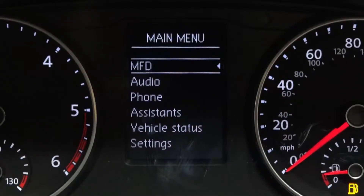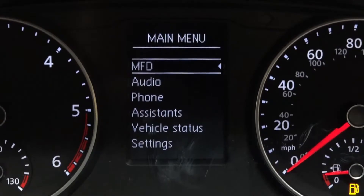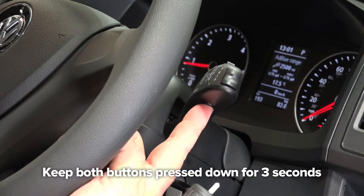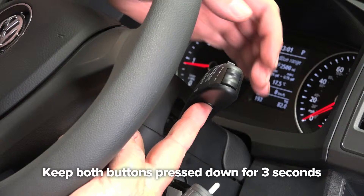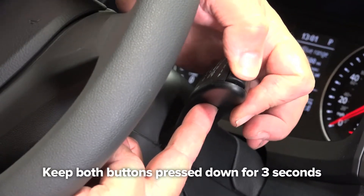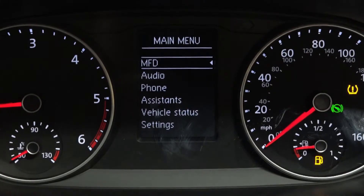To do this, you need to go to the main menu. Press underneath the reset button with your left hand — press where the trip button is located. You'll see a main menu come up at the top.